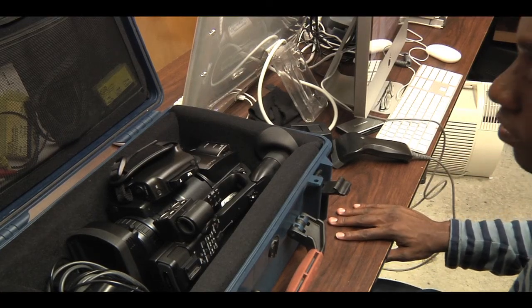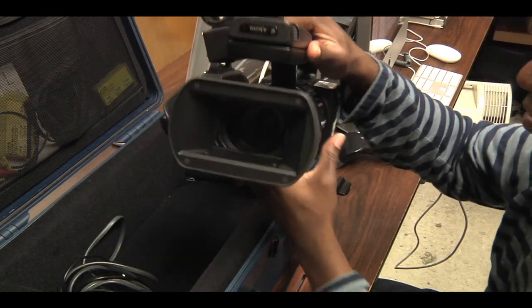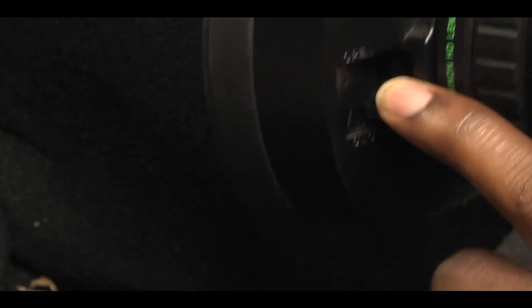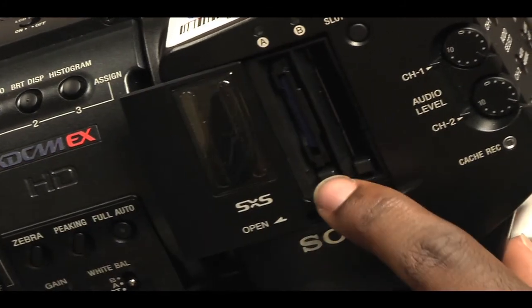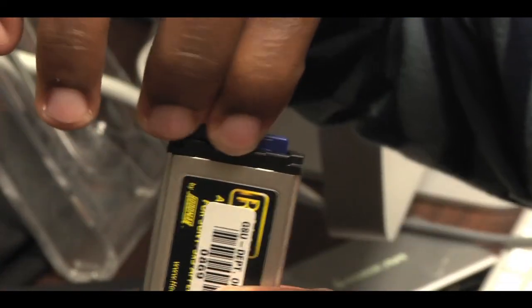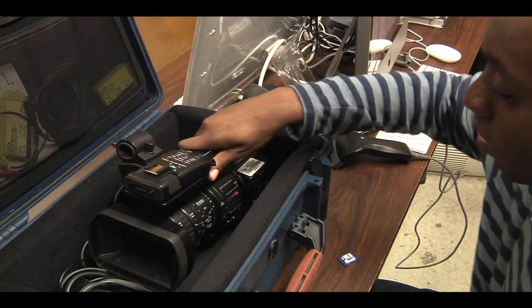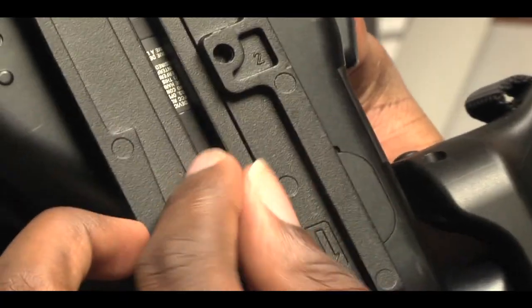There are three things you want to watch out for when you check the cameras in or out. First, check the camera lens — make sure it's closed. If it is open, you can close it by flipping the switch located behind the lens. Second, make sure the student did not leave their SD media card inside the camera. Third, make sure the tripod plate is not attached to the camera.